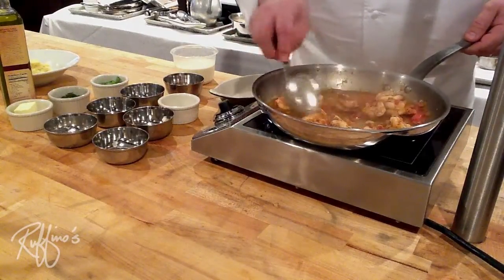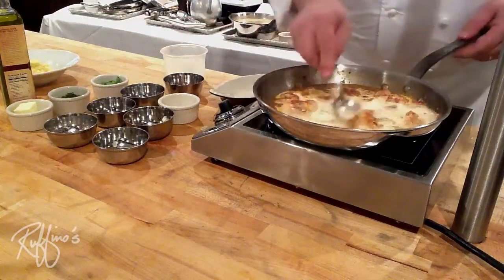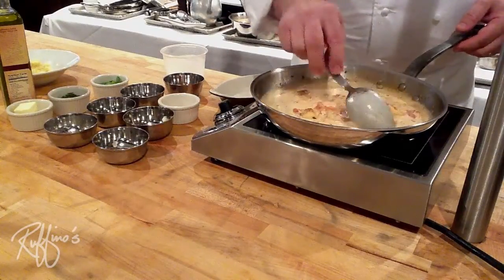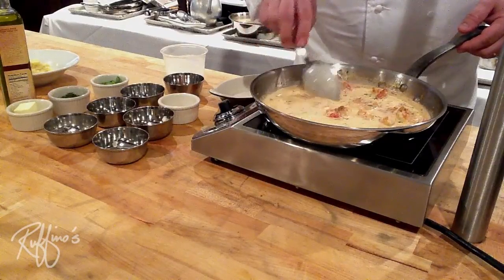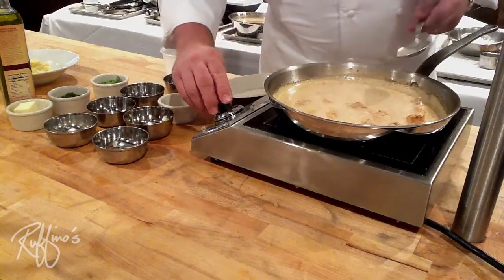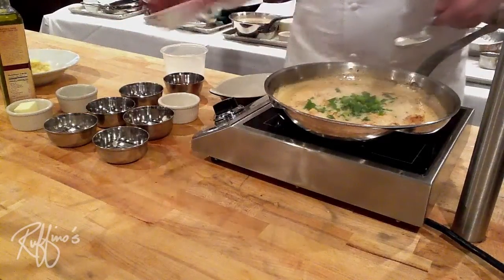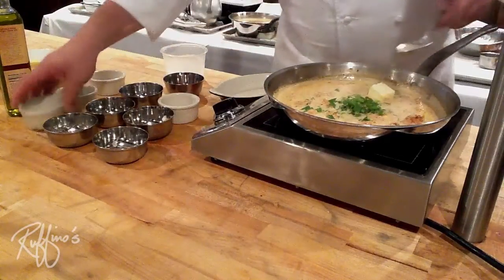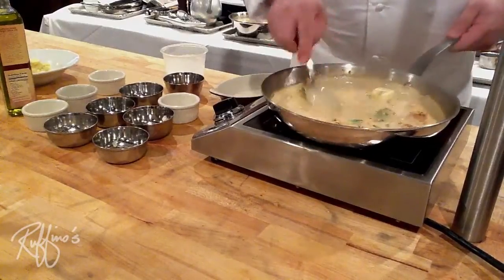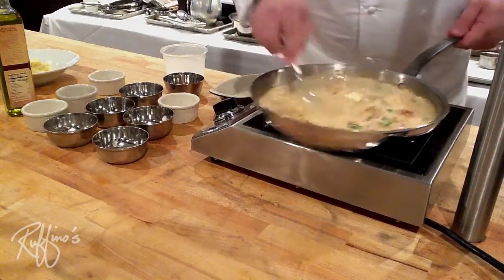The sauce is beginning to thicken up nicely as it's reducing. Now we're going to add some heavy cream and let that come up to a boil, then let it reduce for a minute. Now we're going to turn down our stove just a little bit and add some parsley and green onions. Then we're going to finish it with just a little piece of butter. We want to emulsify that butter into our sauce — if you let the sauce boil without stirring, you'd get an oil slick of butter on top. So keep that sauce moving. It's a really great way to finish a pan sauce with just a piece of butter at the very end.